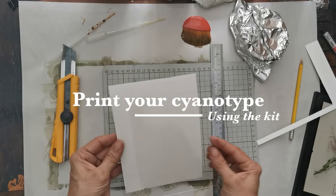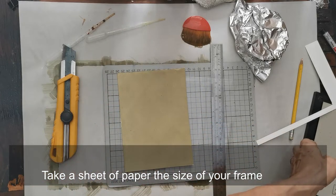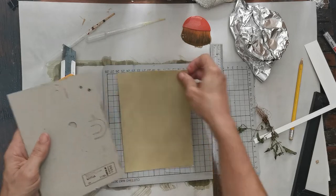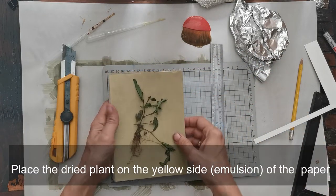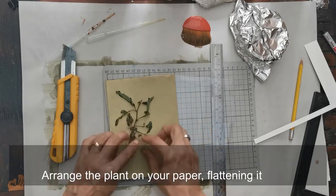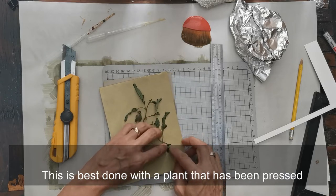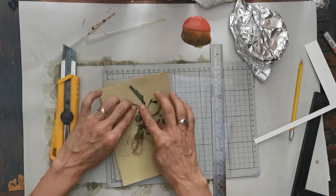To print your cyanotype using the kit, take a sheet of paper the size of your frame. You might need to re-cut it. Place the plant on the yellow side of the paper and try to arrange it flat. A plant that has been pressed is easier, but it doesn't have to be. A couple of days of pressing is enough.